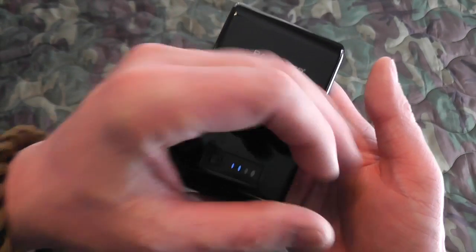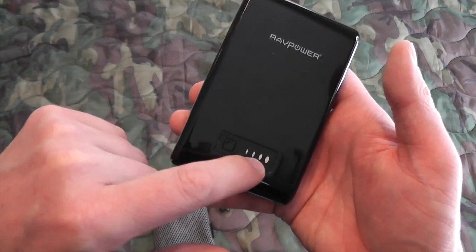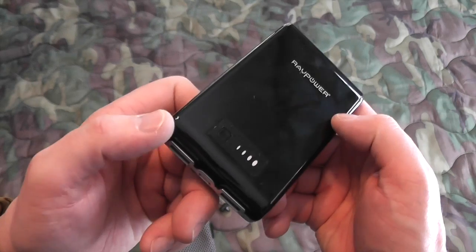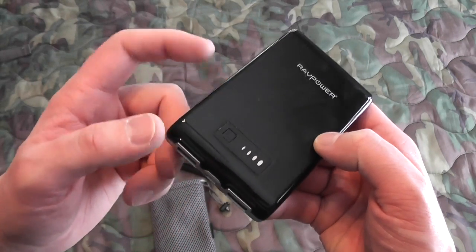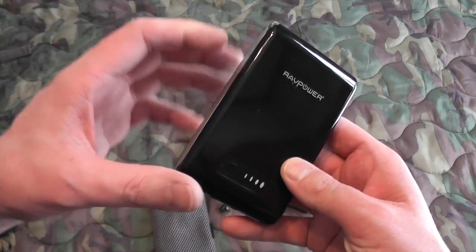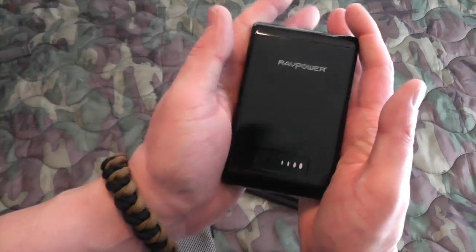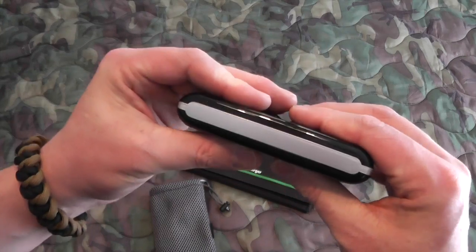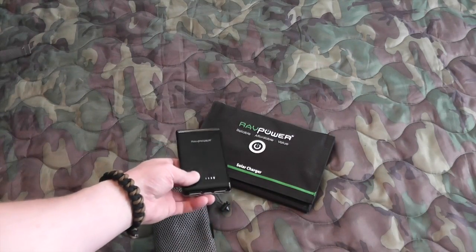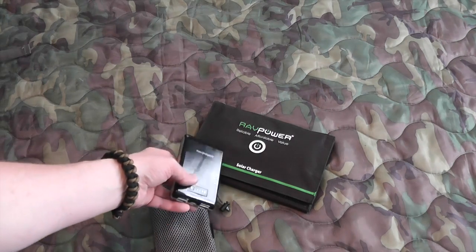You have the LED readout — it blinks when it's charging and goes all the way full when it's fully charged. I can charge my Samsung Galaxy 4 about two and a half times with this. So the 10,400 milliamp I find is adequate enough power, and I really like the slim size. As you go up in milliamps, you usually go up in size. So this makes a great companion to the RavPower Solar Charger.